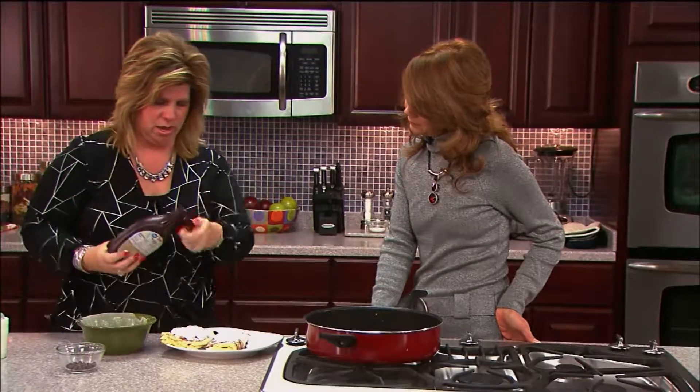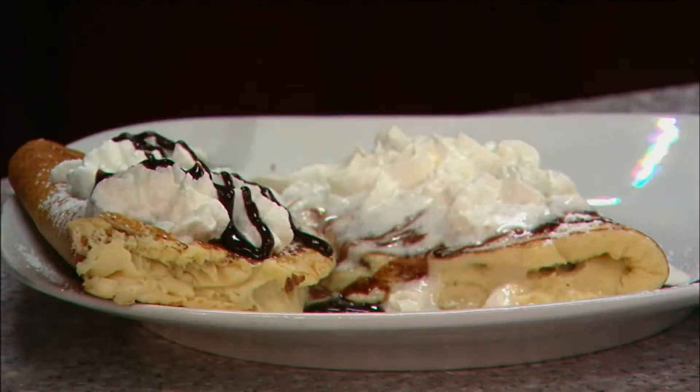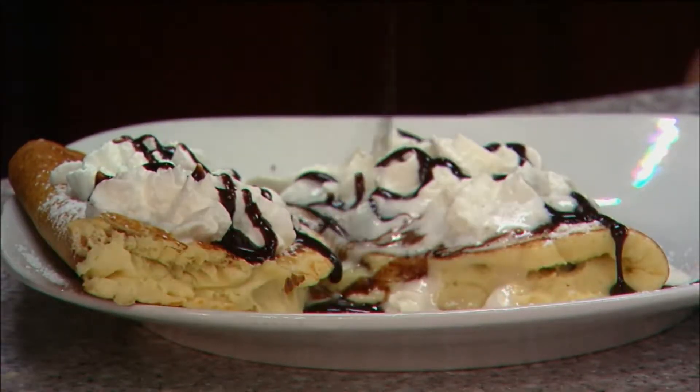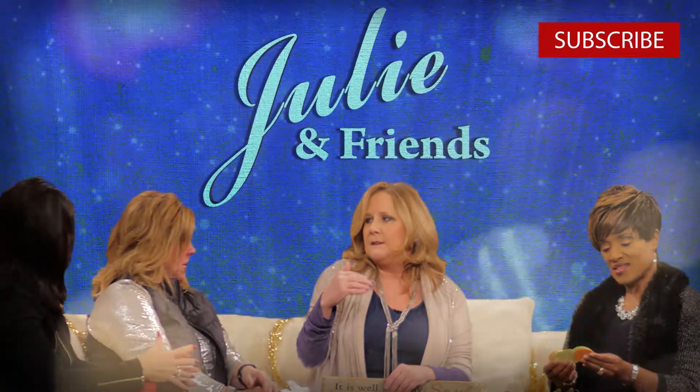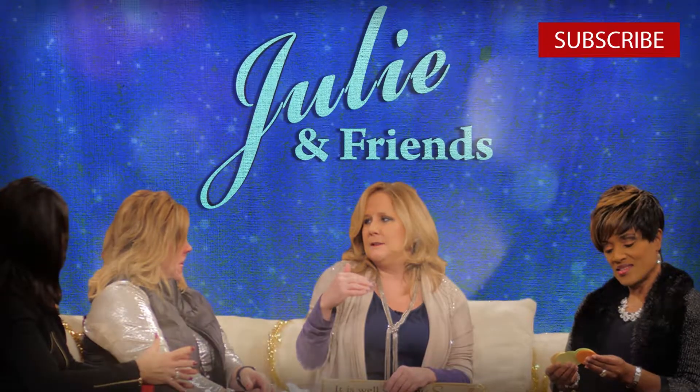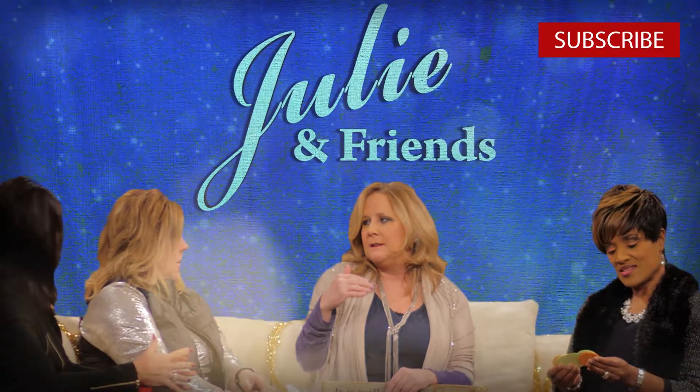Then you just put a little bit of syrup on it. There you go — that's gorgeous! For more recipes go to tct.tv. If you liked what you saw, make sure to comment and like below, and hit that subscribe button for more content uploaded weekly.